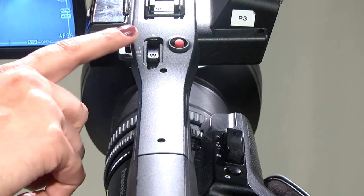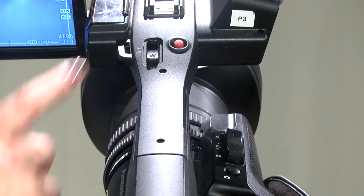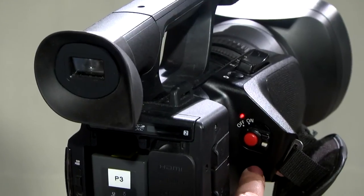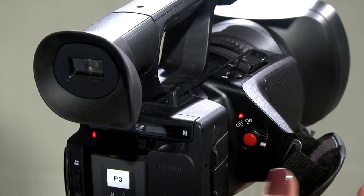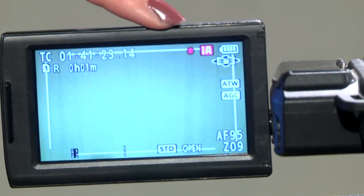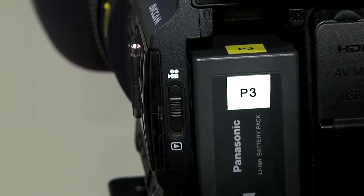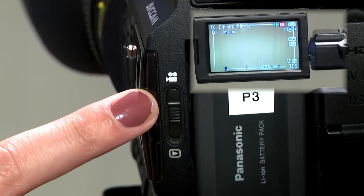There are two zoom controls on the Panasonic — one at the top and one on the side — as well as two record buttons, one on the top and one on the side next to the hand grip. To record, simply press one of the red buttons. You will see a red circle on the top right corner of the screen, which indicates record or standby mode. Once you've recorded some footage, you can play it back by switching from record mode to playback mode.